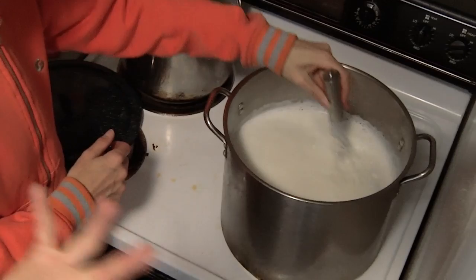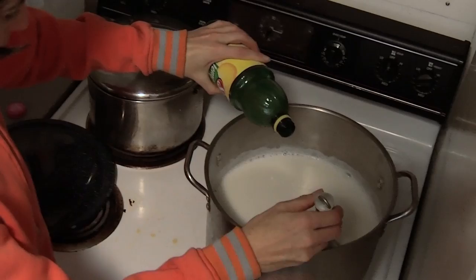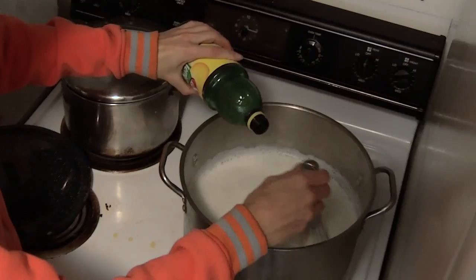If you look at the quality of the liquid, it's still very uniformly white and opaque, which means we can still pull out more solids from that liquid. So we're going to add more lemon juice. This is the part where you really want to gently titrate it in — don't dump a ton. Put a little in and mix, going a little more slowly at this stage.